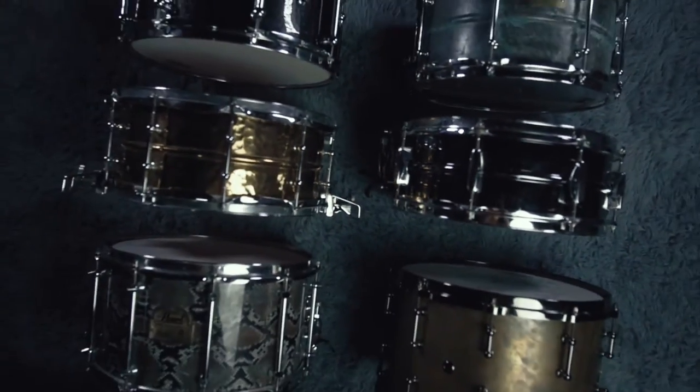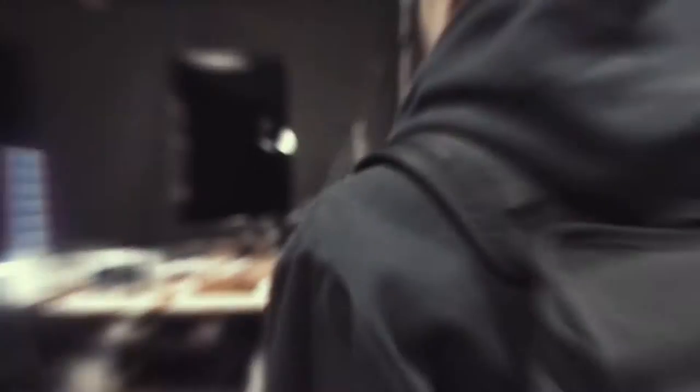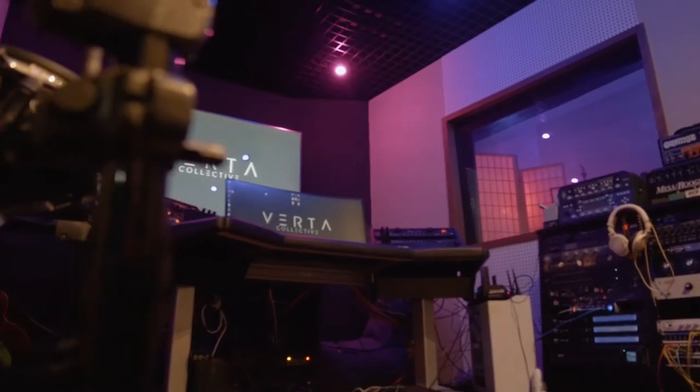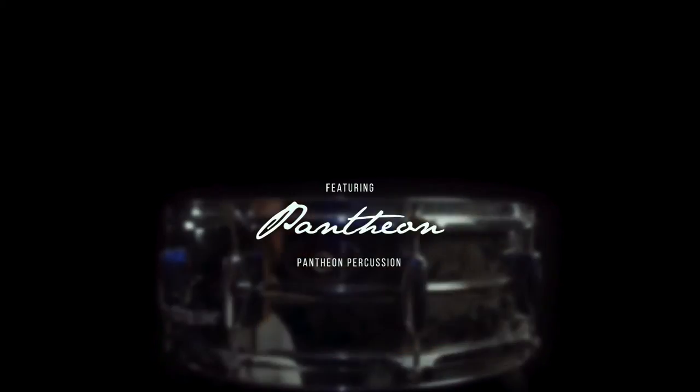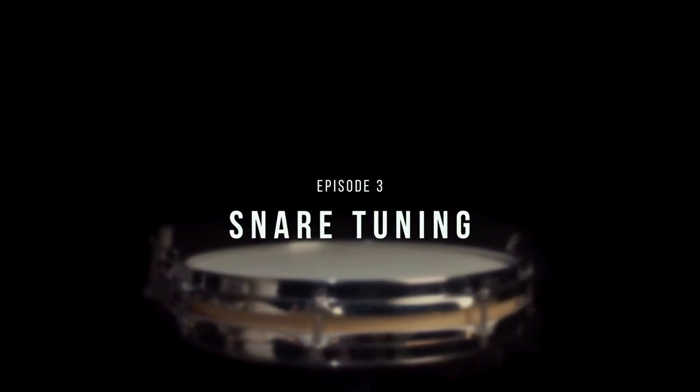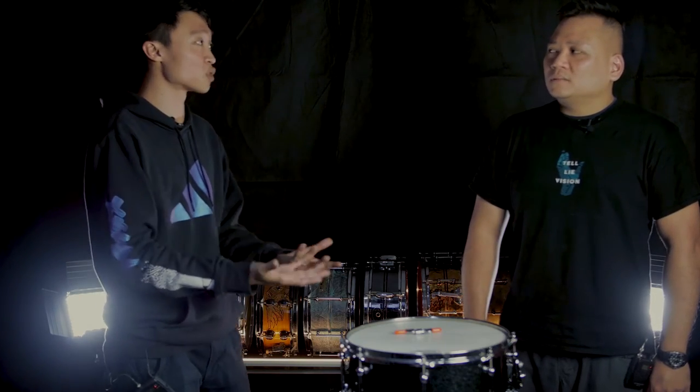Before we start, intro. Okay, George, welcome back. So today you're going to demonstrate for us how you would normally tune a snare, and how you would normally teach how to tune a snare drum.